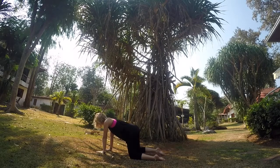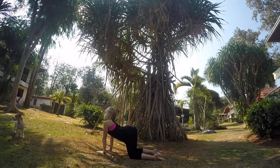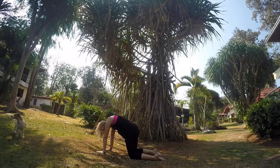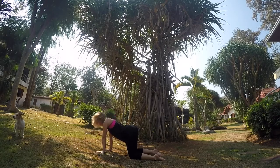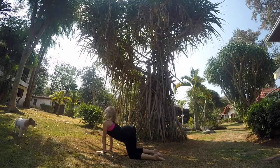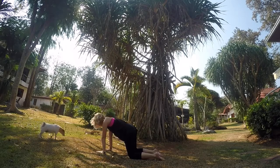Now start to walk your hands up towards your body and roll up one vertebrae at a time, coming into your tabletop position. We're going to flow through our cat-cows now. Inhale, open your heart up towards the sky, and exhale, curl under.